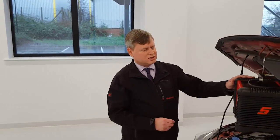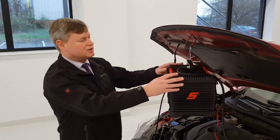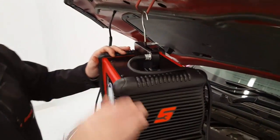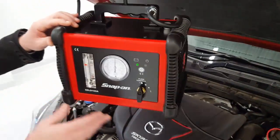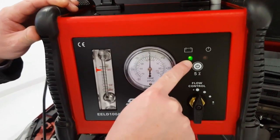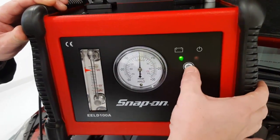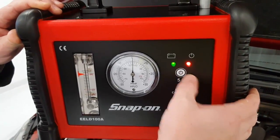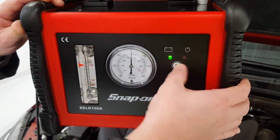After filling the reservoir, the final connections for the EELD-100A smoke machine are to connect an airline fitting onto the back of the unit. We then connect our leads to the battery, and going to the front of the unit you'll notice that once connected, the battery symbol green light should be on solid. If it flashes, it indicates a poor battery or battery connection. We have our on/off switch, which has a built-in 5-minute timer, and when we turn it on we should have a red light to indicate that we're ready for smoke production.